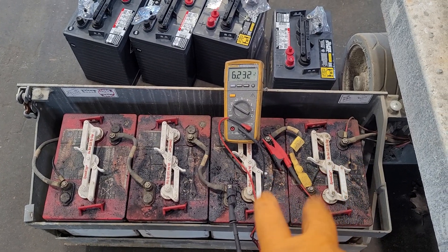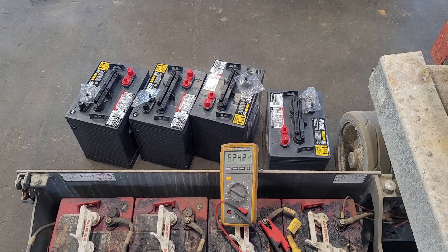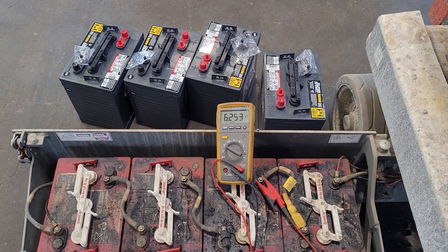These two over here are testing good, but your batteries are only as good as the weakest link. This is an older set of batteries, so we're just putting a whole new set of batteries in today.